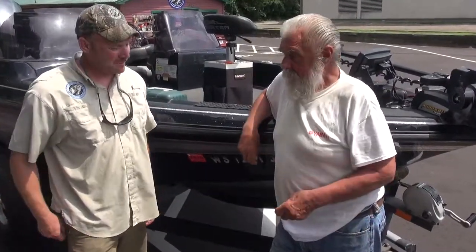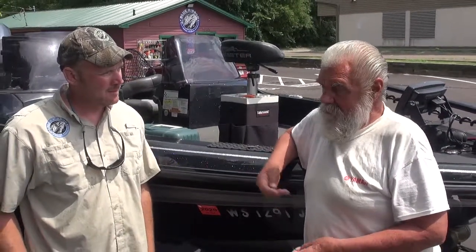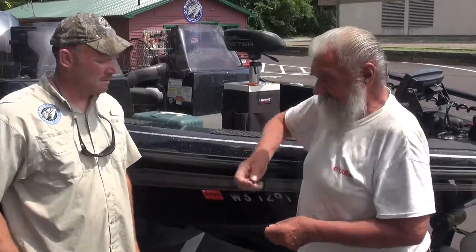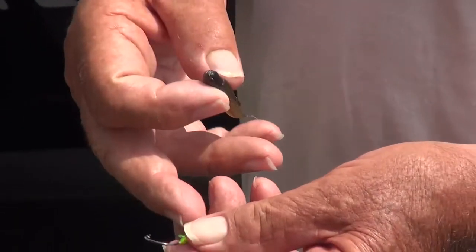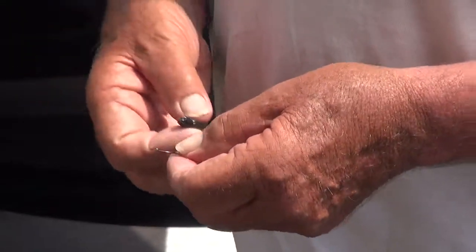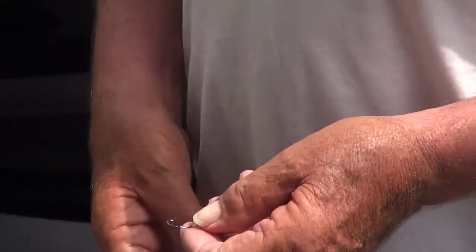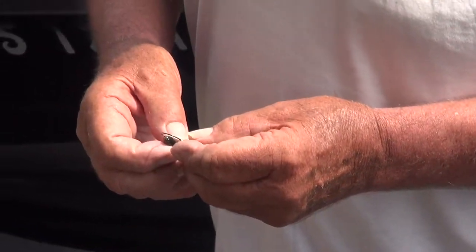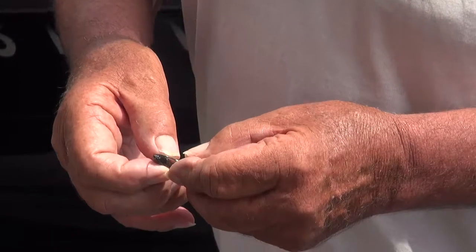I get customers every day and they get in there and I show them how to hook the minnow. Here's the way you want to hook your minnow — on a short shank. This is a live bait jig; any short shank bait is a live bait jig. You get the long shank, you'll catch fish on it, but you'll get ten fish to every one you'll get on a long shank. When you hook the minnow you want to go right inside the mouth like this and go right through.